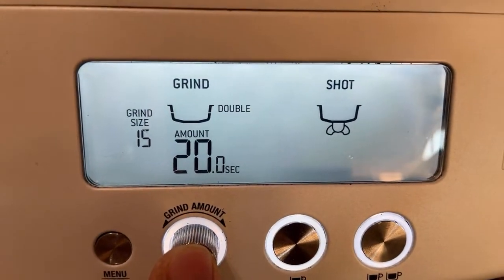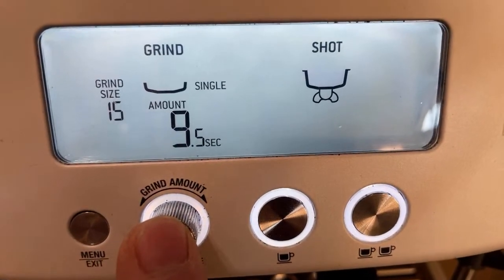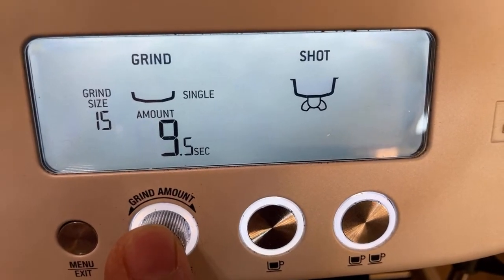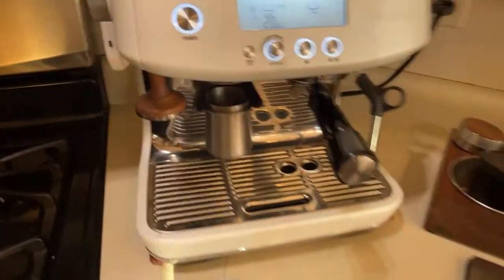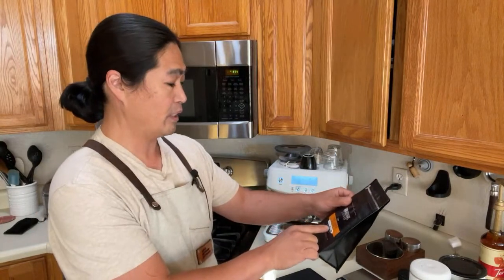For the grind setting I always do double — if you want to change to single just press the button and change the timer. This morning, for those of you who just bought this machine and usually go to the grocery store, Starbucks, or Costco for beans: you usually get a dark roast, medium to dark. I have this dark roast from Good Brothers Coffee called Liquid Amber — the tasting notes are caramel, spice, and creamy, which means lots of crema should come out. We're going to dial this one in this morning.